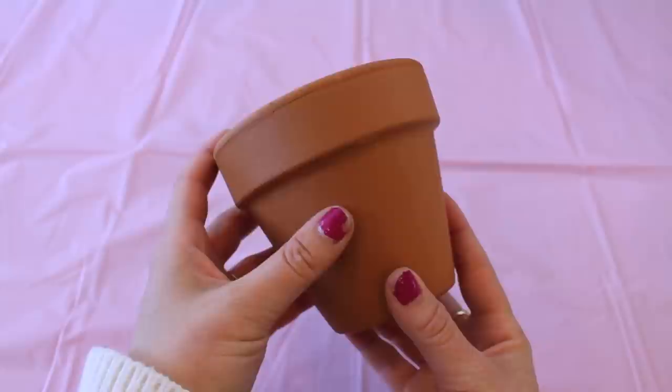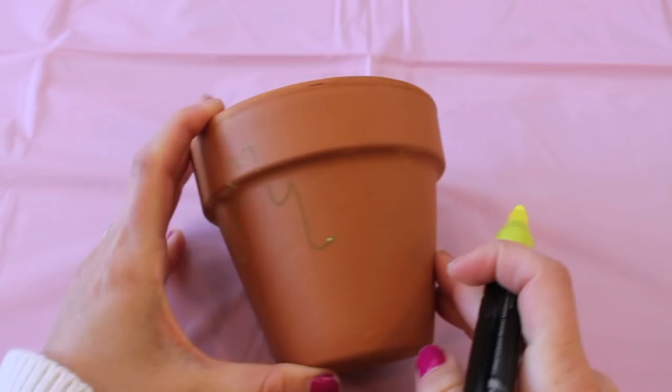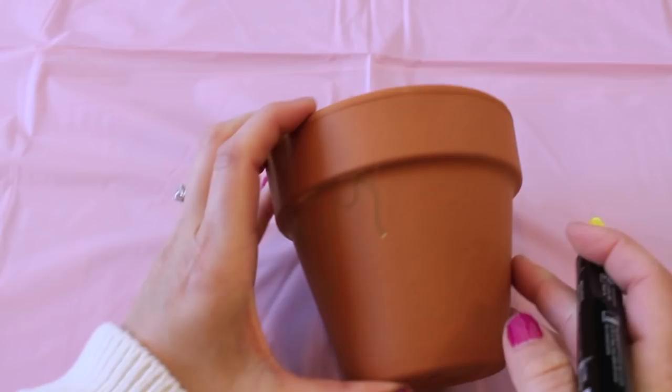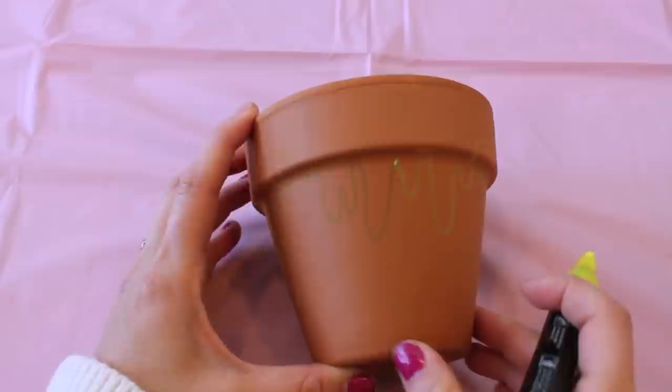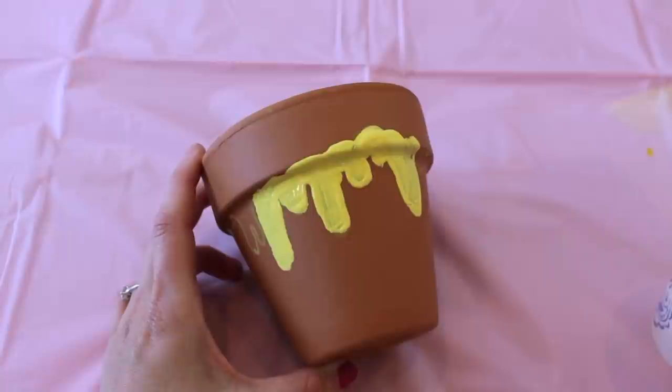The third DIY project in this video — the Winnie the Pooh flower pot — is hands down the easiest and cheapest of all the projects in today's video. What you're going to need is a flower pot; I got mine at Home Depot for like 79 cents. Some paint, optionally a paint pen, and some flowers. I started off by taking my flower pot and a paint pen and just sketching out some dripping honey, then filling in all of the top portion with some yellow paint.